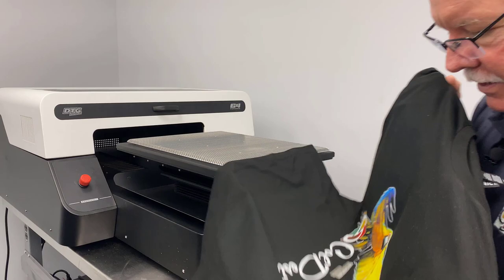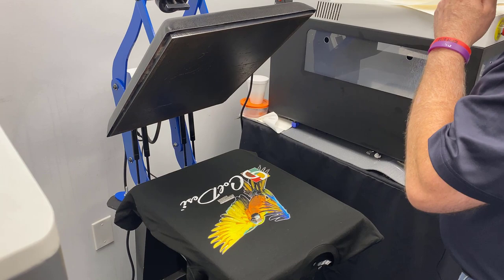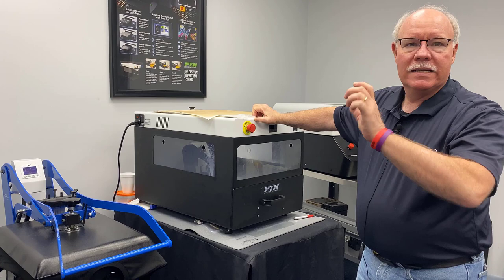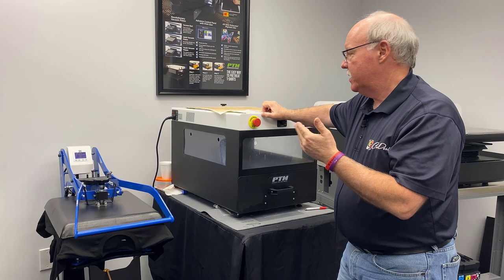We're going to go ahead and throw this on the heat press again — 45 seconds, 350 degrees. Now let me go through all the equipment and the goodies we use to make this. Basically, when we start the whole thing, we start with the PTM, our pre-treatment machine. The PTM has settings for two different types of pre-treats: one setting for light shirts, one for dark shirts — whether you're using one of the M2s, another machine, or the G4, we have different light and dark pre-treatments.